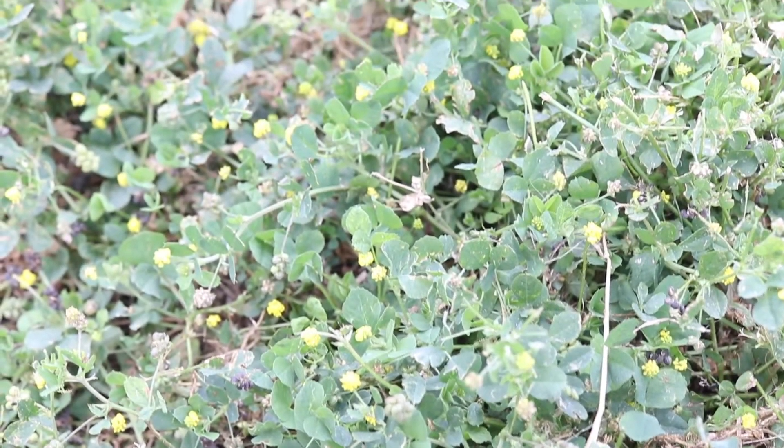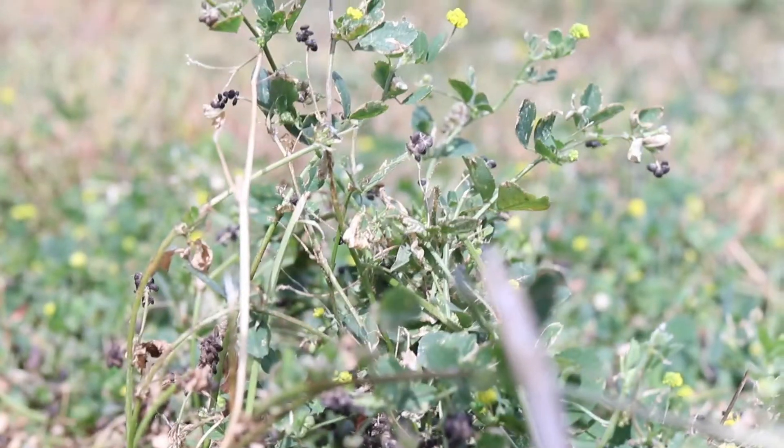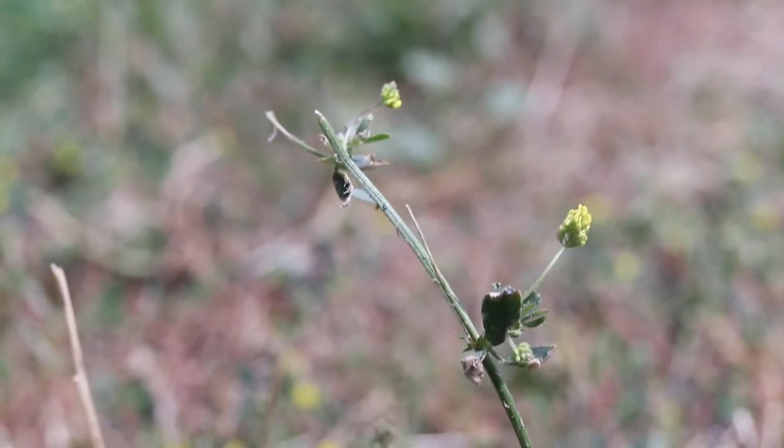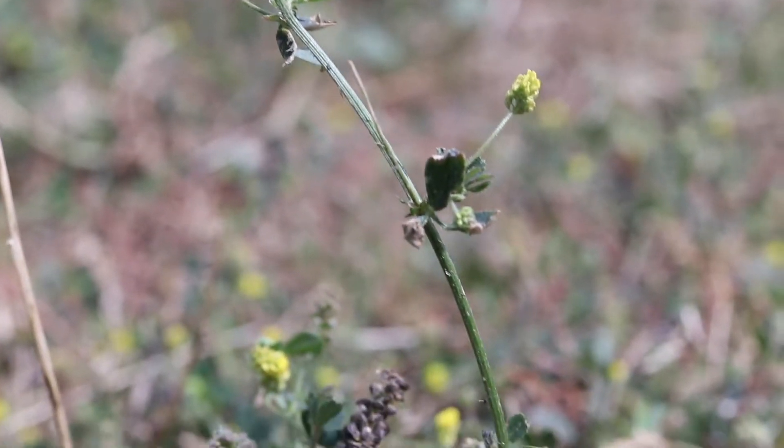The plant has multiple branching prostrate stems which will begin to grow more upright later in the year. The stems are square shaped, light green, and slightly hairy.